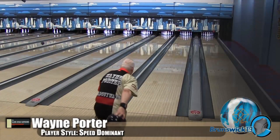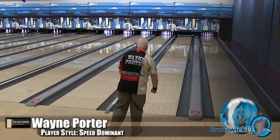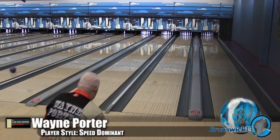Here is Wayne Porter, our speed dominant player. He's going to defy the house shot. Now, he's playing a hybrid — a shiny hybrid in the oil. It's got an ACT cover stock, but this one's an ACT hybrid cover stock.